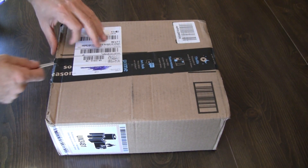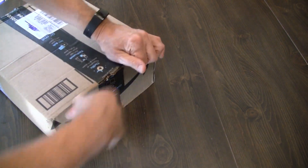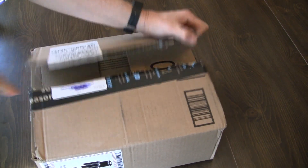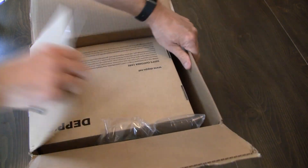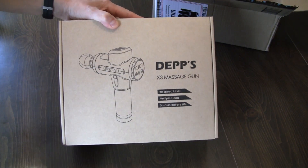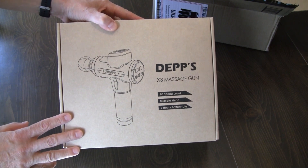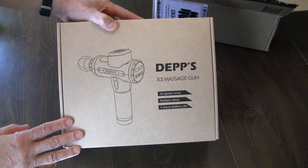Hey guys, Amazon just dropped off the package, so that means this is a good day. I'll do an unboxing here. This is going to be a massage gun from a company that I've never heard of, but it's the Deps X3 Massage Gun. The company offered me this in exchange for a fair and honest review, and that's exactly what this is.